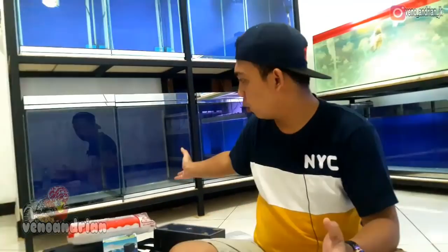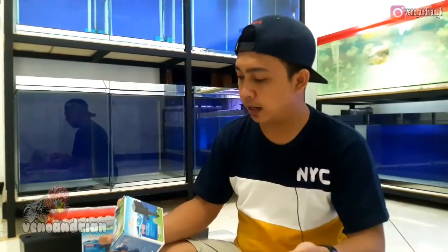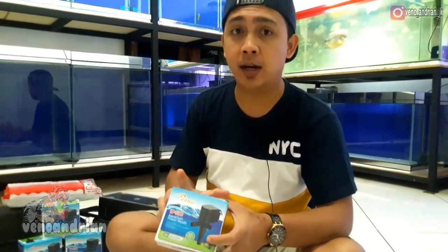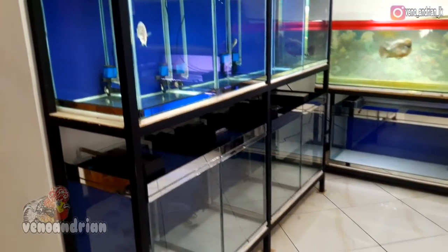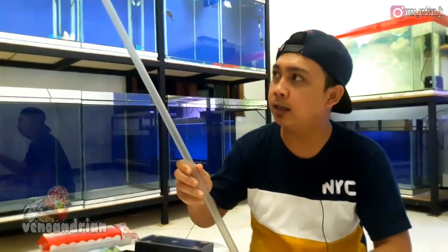So here, first of all, I have prepared a progress aquarium with dimensions of 45cm length by 45cm width by 60cm height. With this aquarium size, I am using a machine with a capacity of 700 liters per hour. I will explain whether this 700 liters per hour pressure is sufficient for this 45x45x60cm aquarium. Aside from the machine, I am also using pipes and L-connectors.